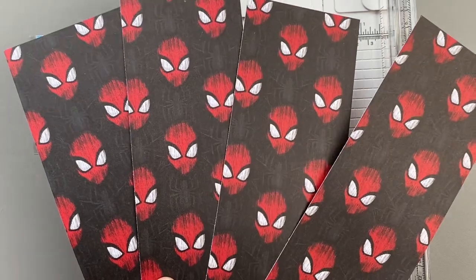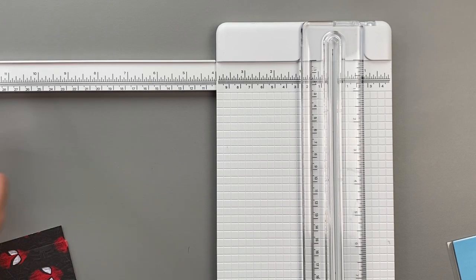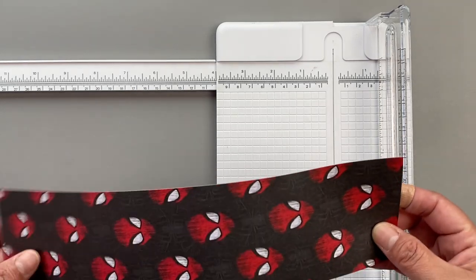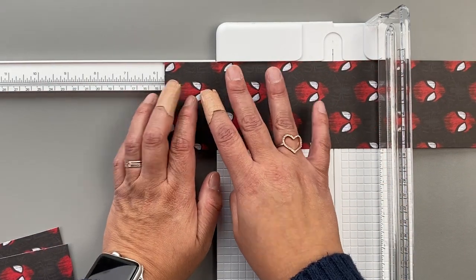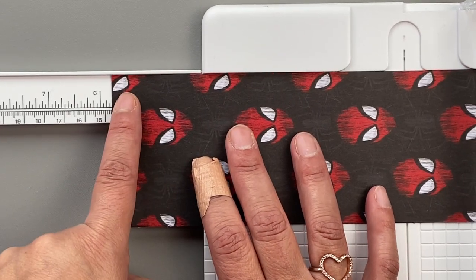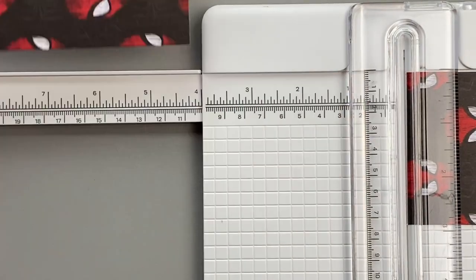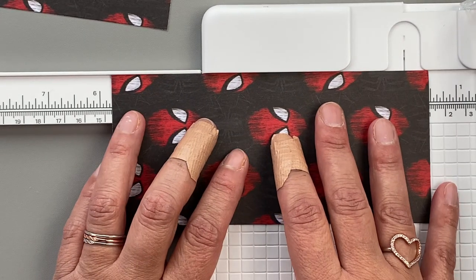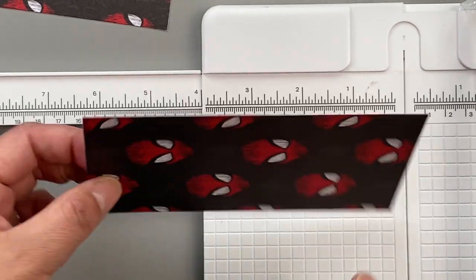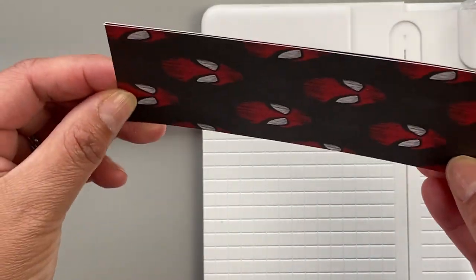Now you have four strips of paper and we're going to cut them for the length. I've extended my ruler so I know where five and three-quarters of an inch is located. We're doing five and three-quarters of an inch — hold it steady and slice. Then I'm going to do another cut. The back of the paper has design on it too, so you should have basically two envelopes per strip.